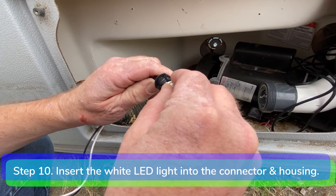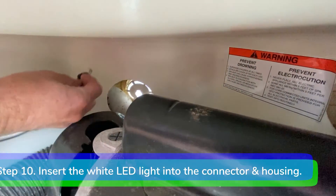Step 10: insert the white LED light on the top. Install the white light into the connector. Install it into the housing by turning it clockwise about a quarter of a turn.